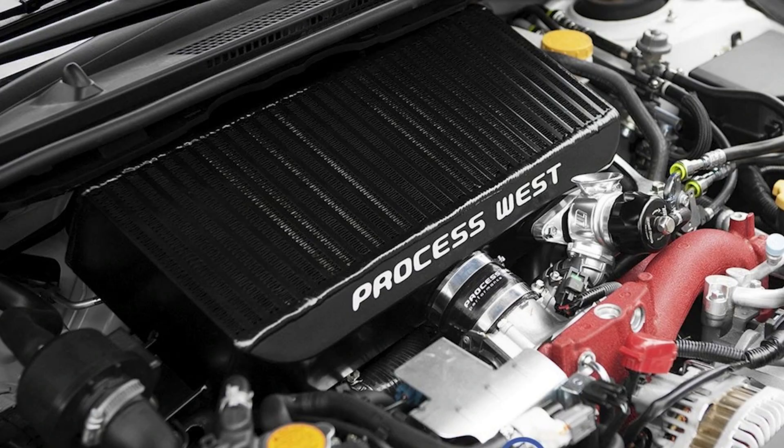A cat-back doesn't require a tune, and small changes to the intercooler generally don't require a tune either — but that's about it. If you're going to make a change to the intake itself, to the turbo, or to the injectors, any one of those things would require a tune.